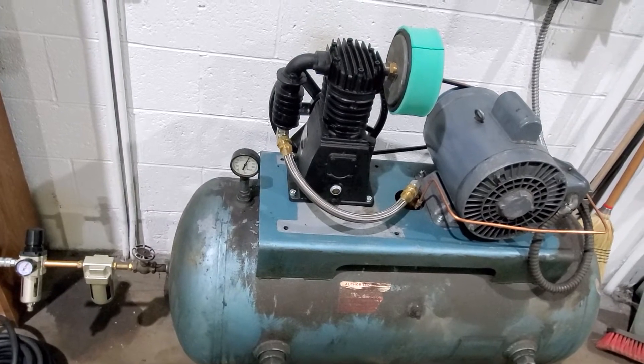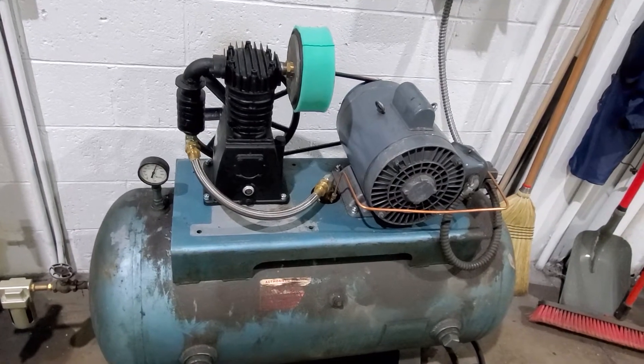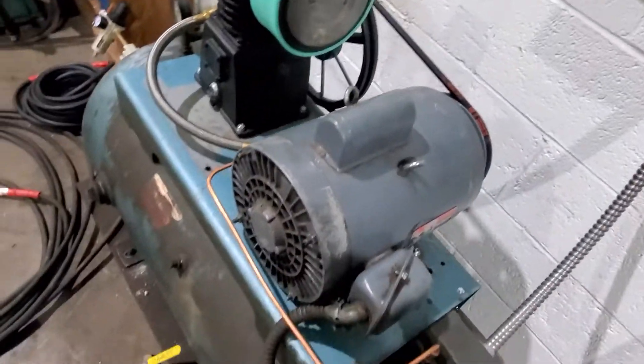I let it run up and kick off. I got it set at 125 PSI and I've lost about 10 pounds in a 24-hour period. Can't complain. I wish I wouldn't lose nothing at all, but it is what it is on that part.